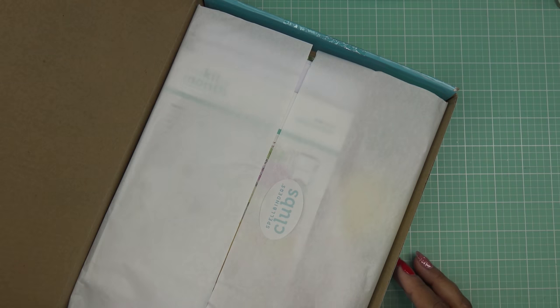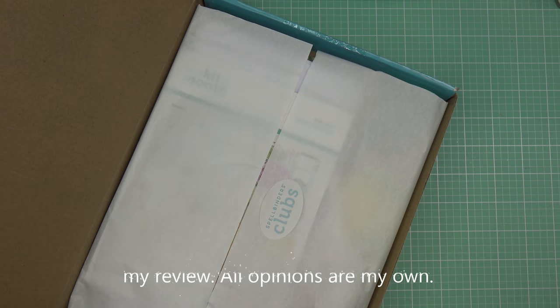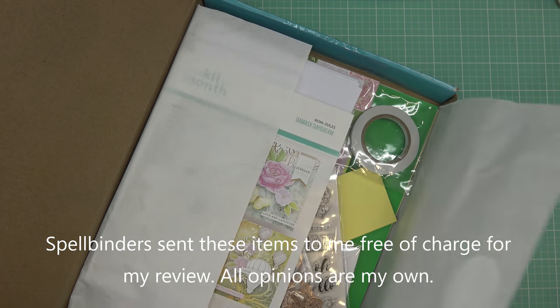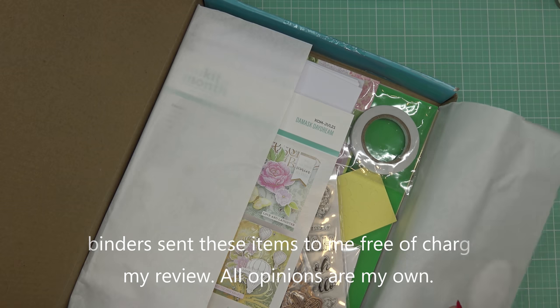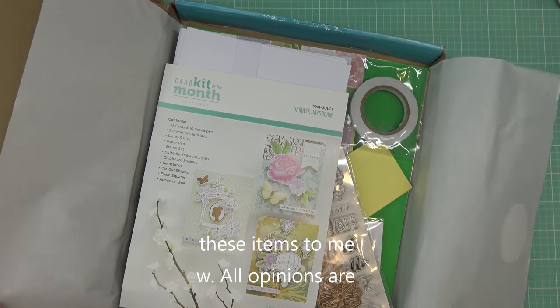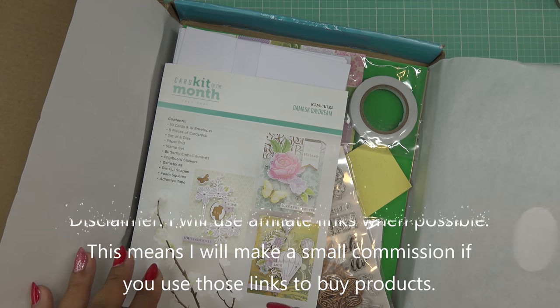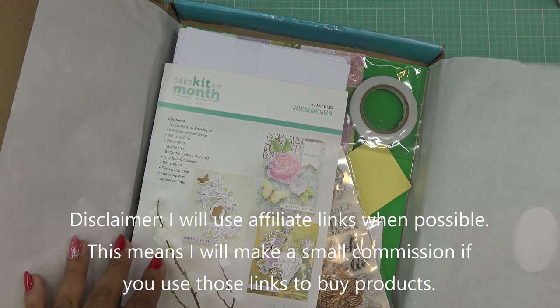Good morning everyone! Today I have the new Spellbinders July 2021 kit, Damask Daydreams. It's a gorgeous kit — I already did the unboxing. It's super pretty, soft, and vibrant at the same time. I'll go through it again quickly because we're going to use it to make some cards. The unboxing is in a separate video and I'll put the link in the description box.